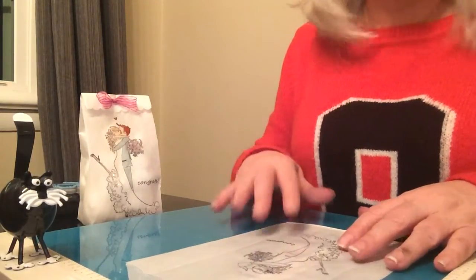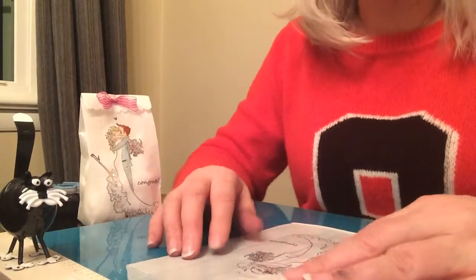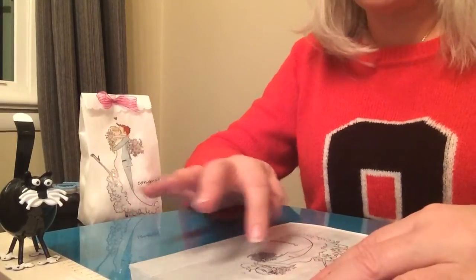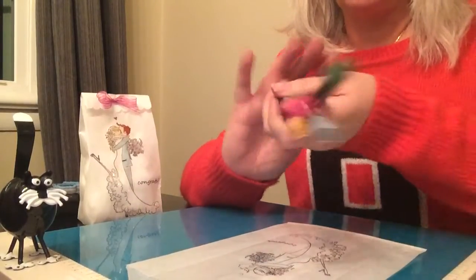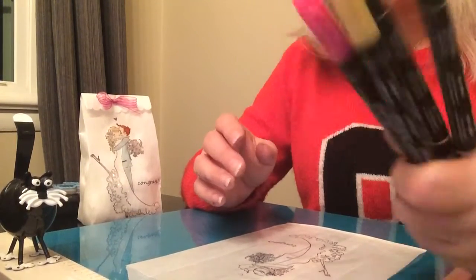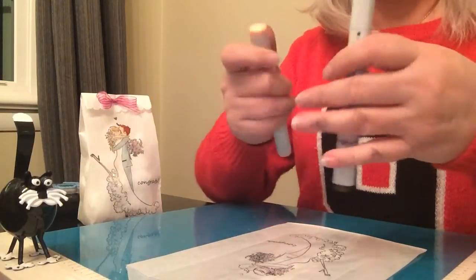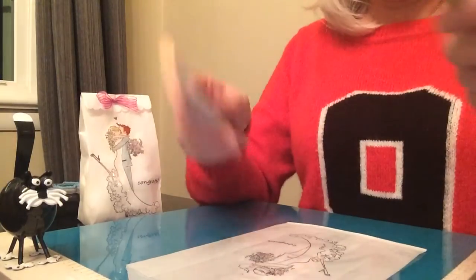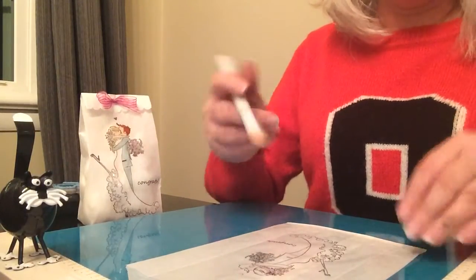Now that I've heat set my image, I'm going to use my markers to color the image. I always use Copic markers when I color images stamped onto paper, but since this is on glassine, Copic markers actually leave streak marks. My Stampin' Up markers, which never get used because I have my Copics, do not streak and are actually better to use on the glassine. I'm using E95 for the flesh tone and E29 for the hair on the gentleman.